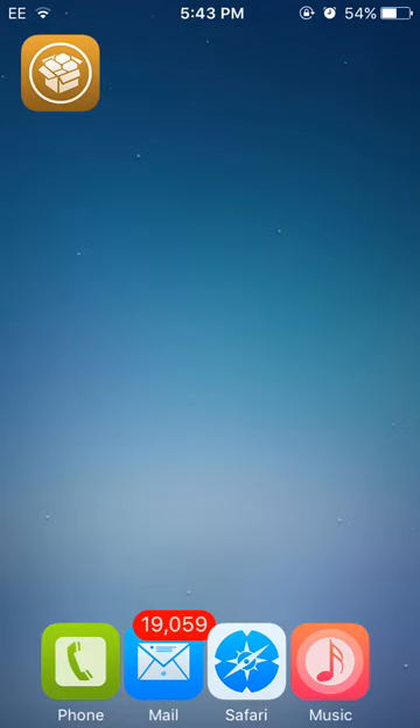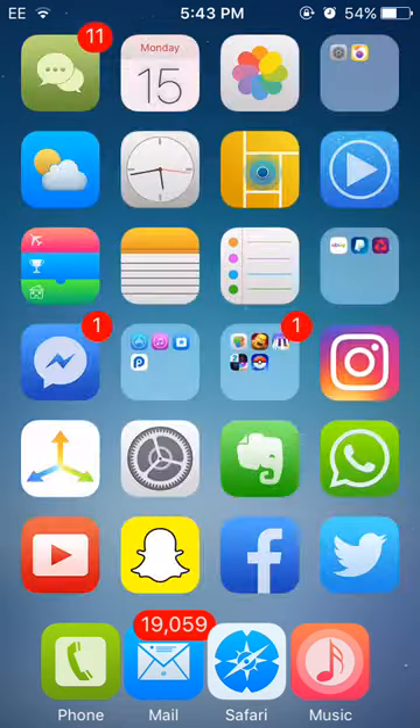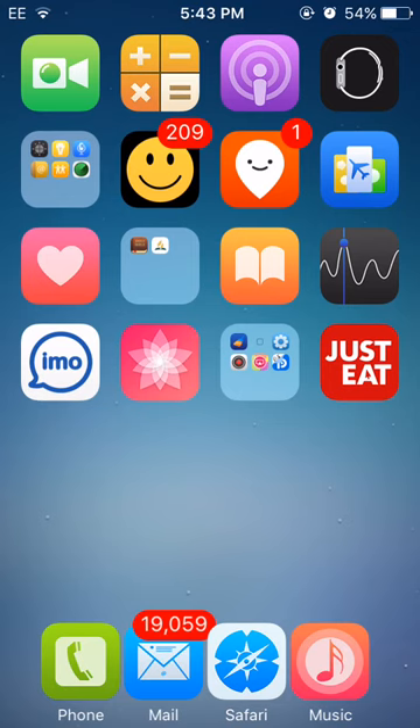This is how to jailbreak 9.2 to 9.3.3. I'll be bringing much more videos on Cydia tweaks and themes because there has been a whole bunch coming out. This is X Original Tech signing out — please like, subscribe, and comment, and don't forget to follow me on Twitter at X Original Tech. Peace.